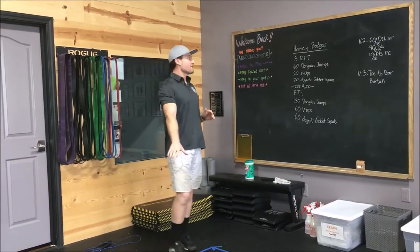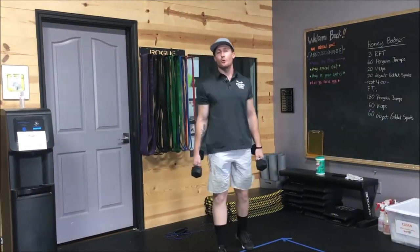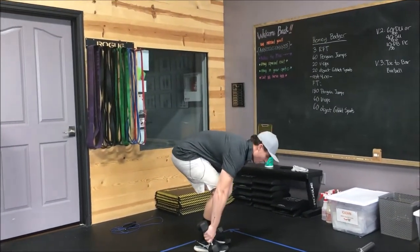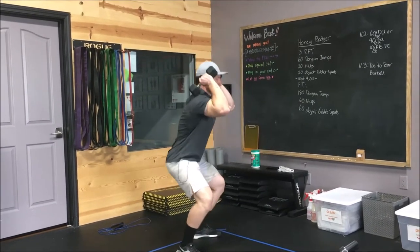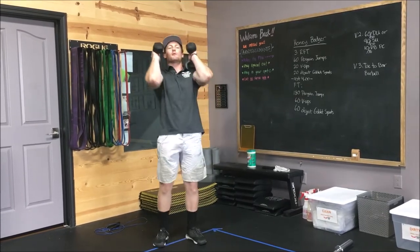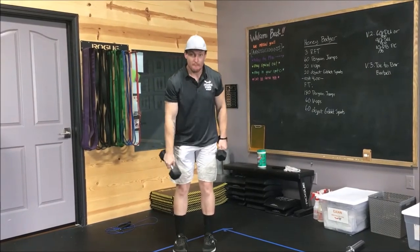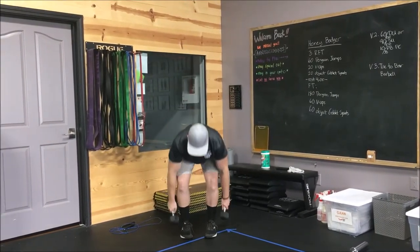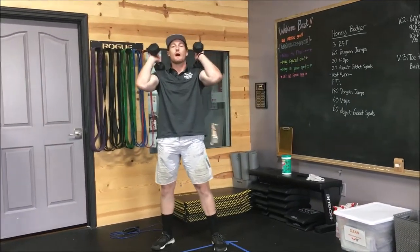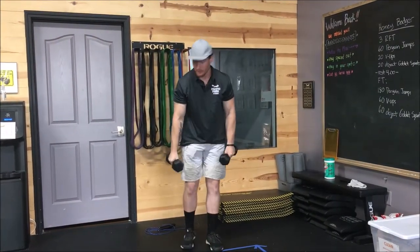Then we have dumbbell power cleans. A power clean is from the ground to shoulder — not overhead. We're sending the hips and butt back, jumping those dumbbells up to our shoulders, getting our elbows up and out in front of us. Our feet go from a jumping position to a squatting position, and we catch those dumbbells in that quarter squat. Every single rep, be sure to reset your feet.